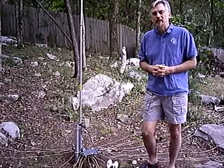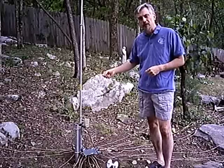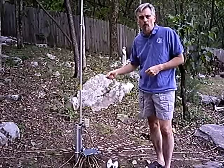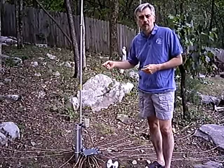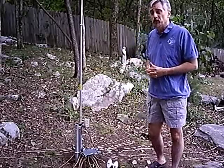There are some disadvantages, though. One disadvantage is that every time you change your band, you have to go outside and change the clip in the induction coil. You basically have to move the clip to tune the band that you're on. So that can become a nuisance after a while.